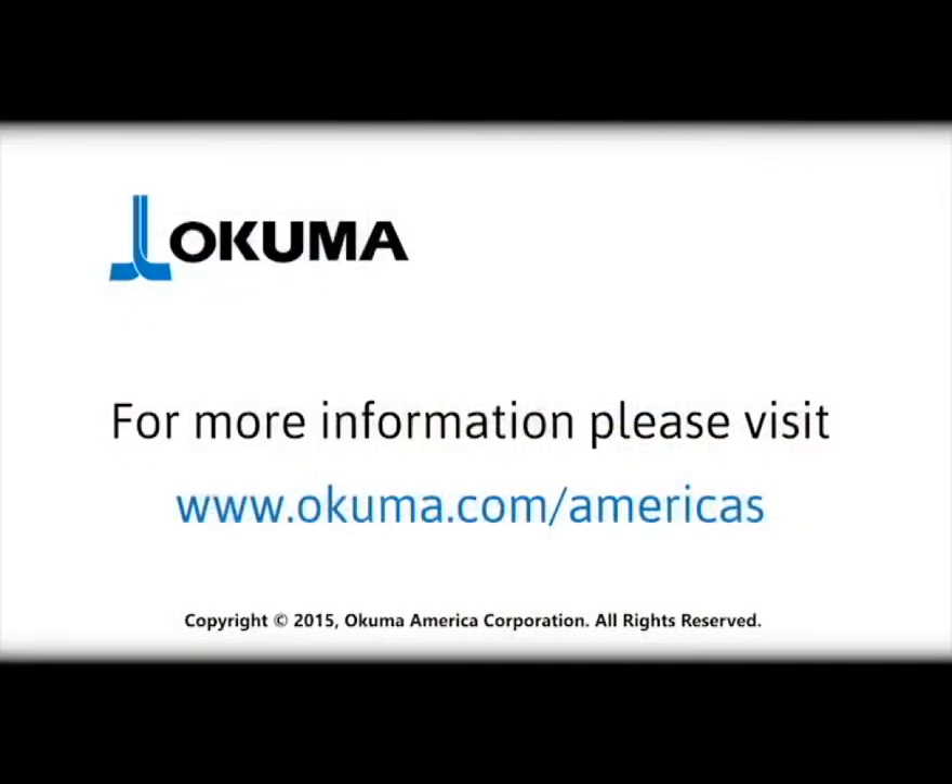For more information, please contact your local distributor or an Okuma team member today.